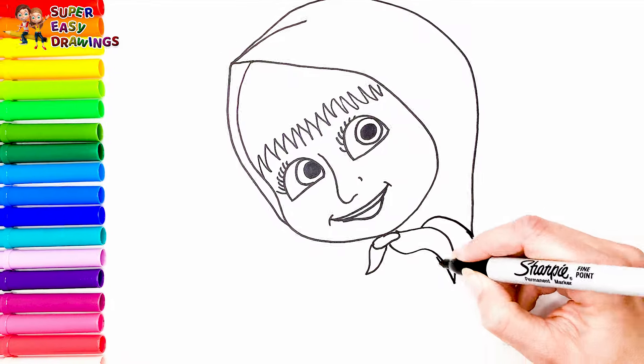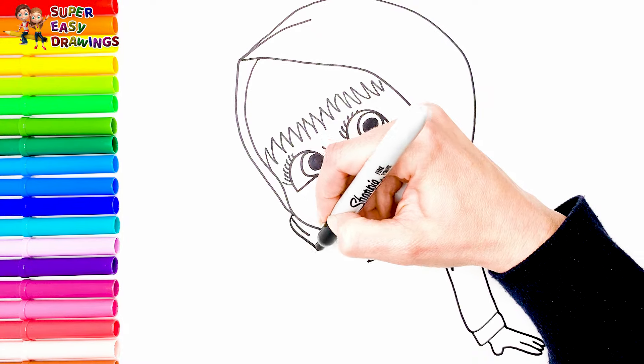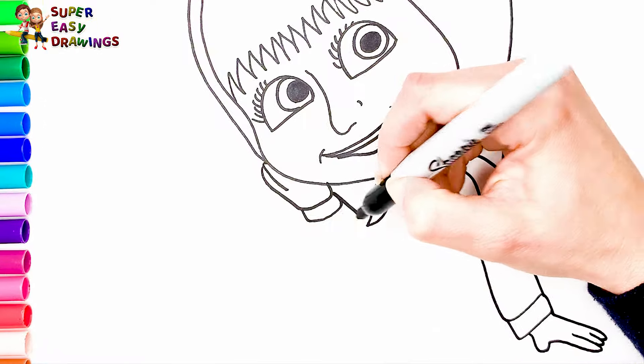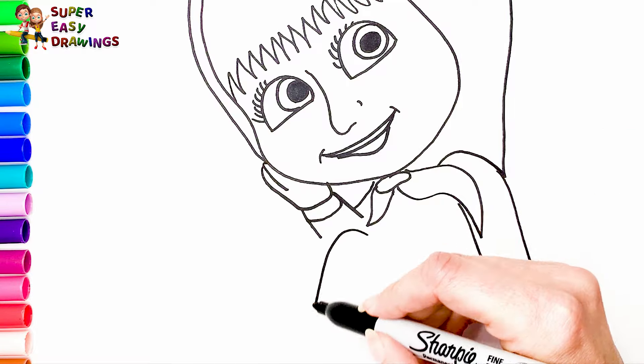Now let's draw her body. I draw her arms and hands like this — she is going to sit on the floor. Then I draw her legs.